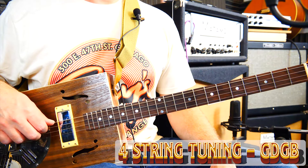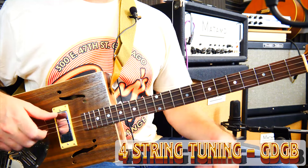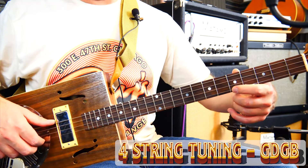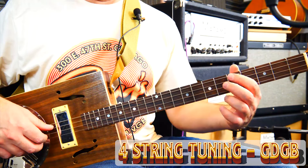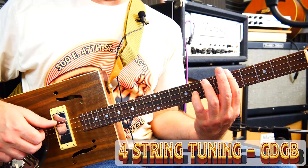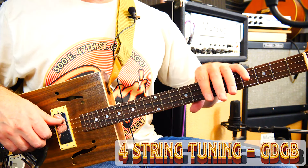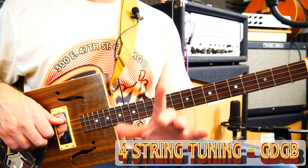With this four string tuned to GDGB, if I just clamp across here I've straight away got a C major bar chord — I don't need to reach up at all, because this note here is the same as going all the way up to fret nine on the second G string. Or instead of going down to minor that way, I can get C minor. So it actually makes the chord shapes far less stretchy having an extra string.